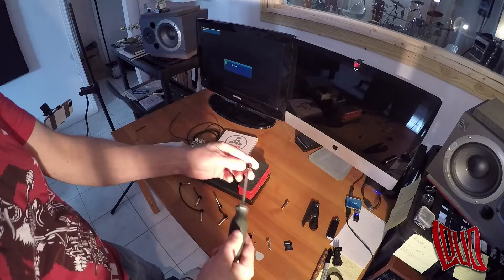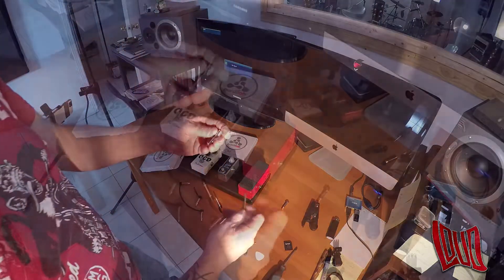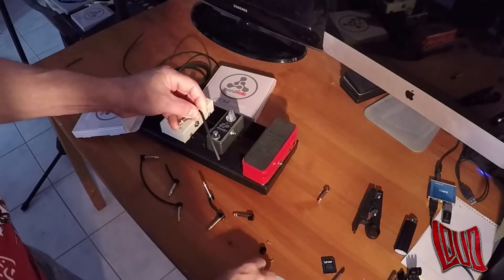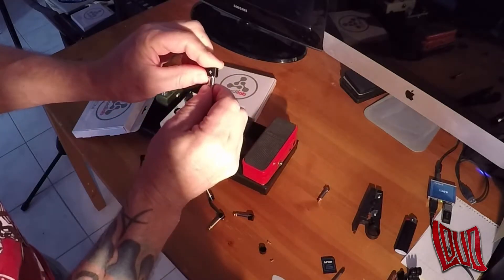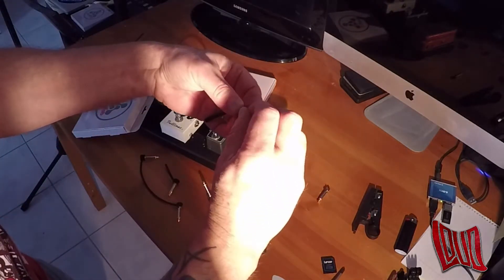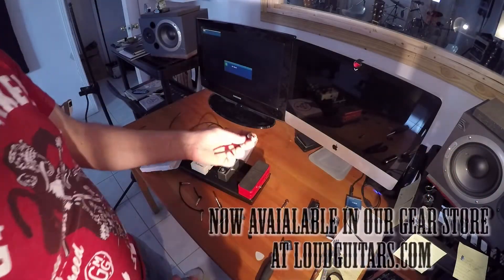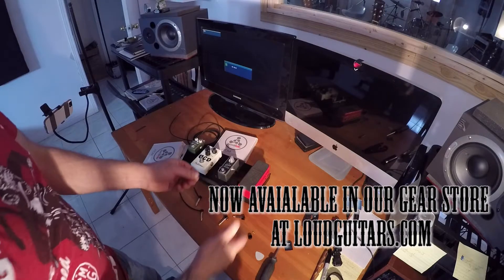Unscrew your jack end, take your jack end, push your wire into the socket until you feel it snug, bend it over, put your cap on, press down, expose your screw hole, take your screw, slightly put it in there, small head Phillips screwdriver. You repeat this process for every pedal on your board — measure your lengths with half an inch on either side of the pedal and your bends, and there you go. Simple as that.